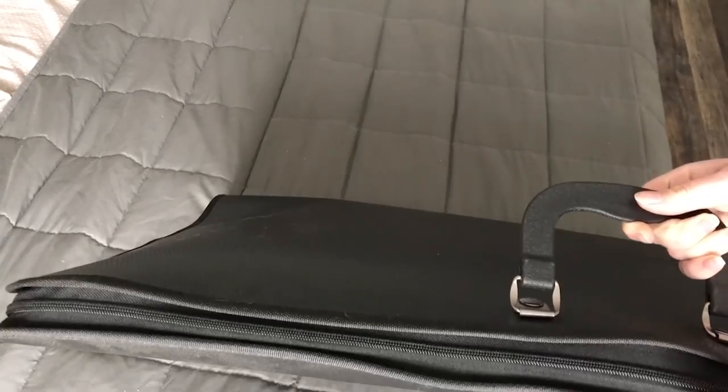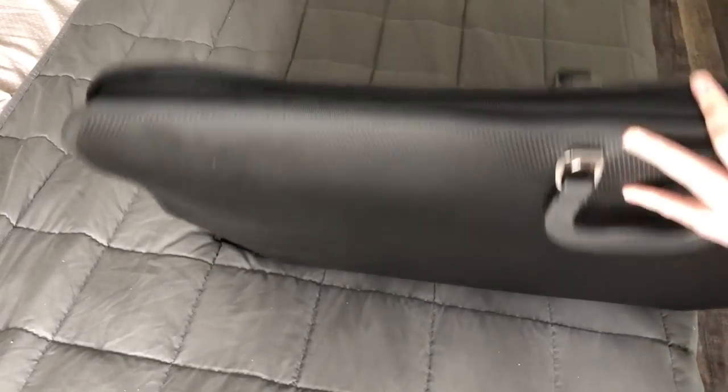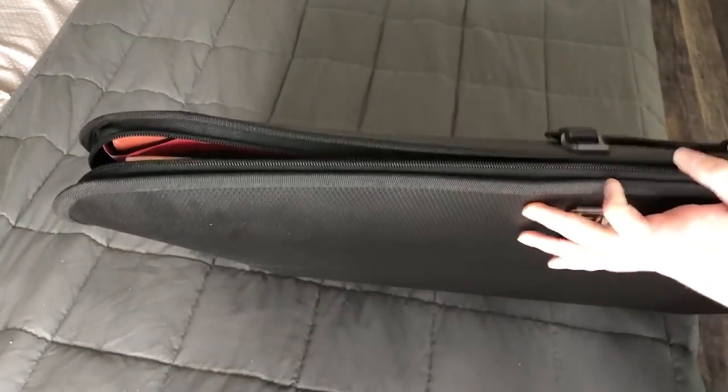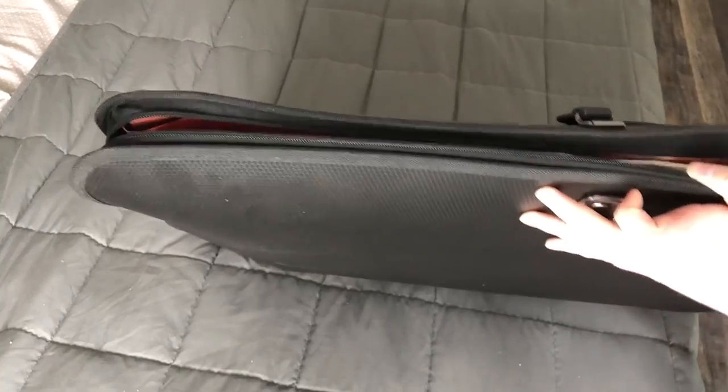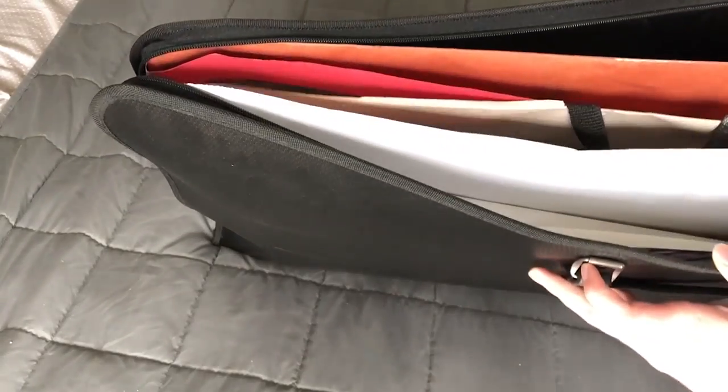I've got this big portfolio here — one of the nice ones that has the proper zipper on it. This one doesn't have too many canvases in it, but it's pretty heavy, so we'll go ahead and take a look to see what's inside. We've got a lot of stuff in here. This looks like a mixture of a lot of years — I don't think this is just senior and junior year.